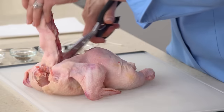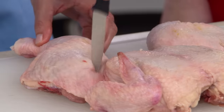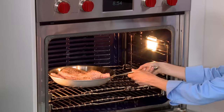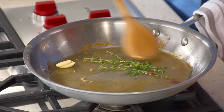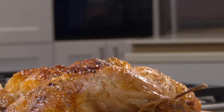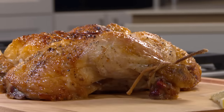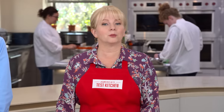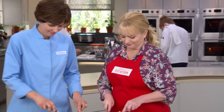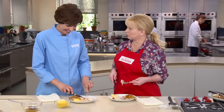Our speedy recipe starts with butterflying a chicken, poking holes in the skin, then searing the bird in a hot skillet. Move the chicken to the broiler to finish, and turn those drippings into a fast pan sauce with thyme and garlic. From our test kitchen to your kitchen — a fast, furious, and fabulous recipe for one-hour broiled chicken and pan sauce. That's fast food, and it's so good.